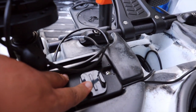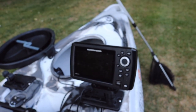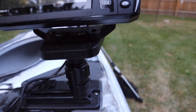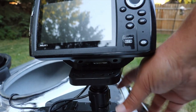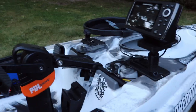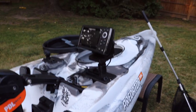I've mounted a GoPro mount right here. I have installed a Hummingbird Helix 5 Chirp GPS — it's five inches, it's color, it's nice, I'm enjoying it. I have that on the universal Scotty mount plugged into a Scotty gear head. If I wanted to I could move it closer, but I like it out of the way. When I originally had it closer it would get in the way of my pedaling, so I moved it up front. It's not a big deal to lean forward and change some settings when I need.